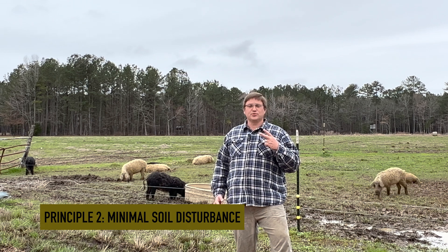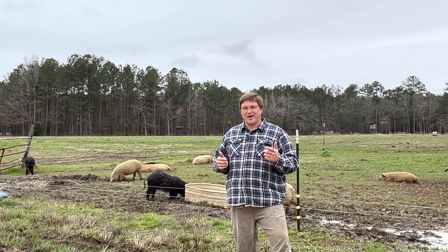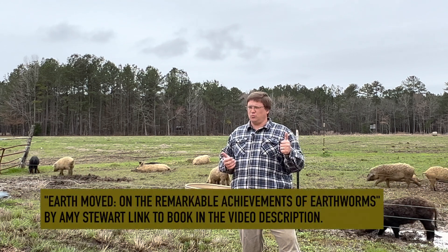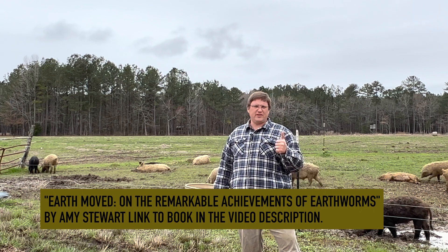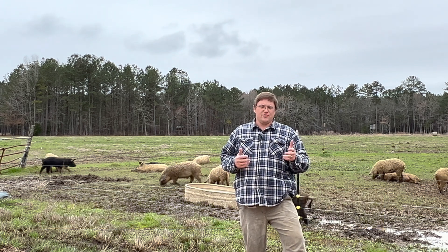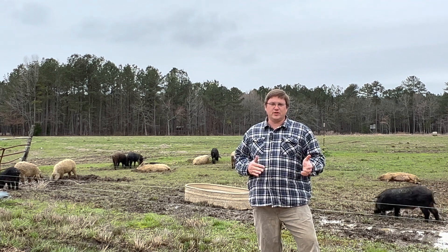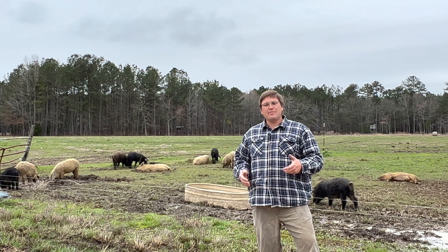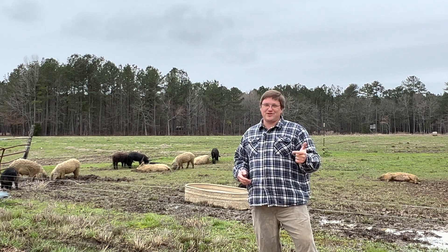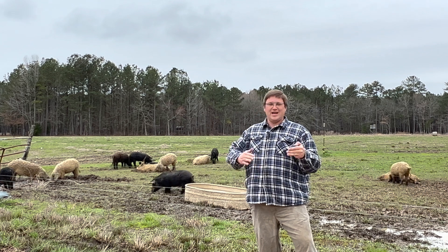The second principle of soil health is minimal soil disturbance. Most of the time when we think of soil disturbance, we think of things like deep tillage, but also the impact that animals make. Deep tillage especially can kill earthworms, which do a lot of good in terms of turning over the soil, and can destroy environments for mycorrhizal fungi and other soil life that helps break down organic matter. To combat this, farmers tend to use no-till drills, but they're very expensive, and renting them takes time — picking them up, repairing them, calibrating them, then returning them.